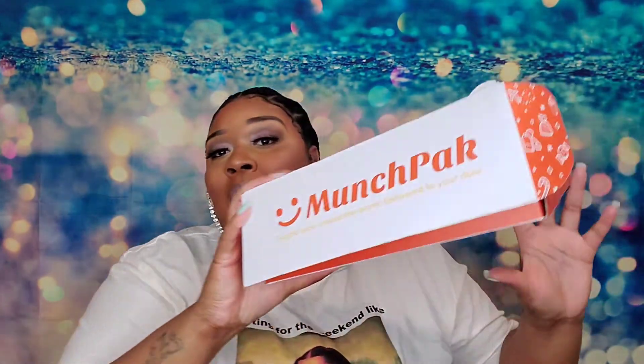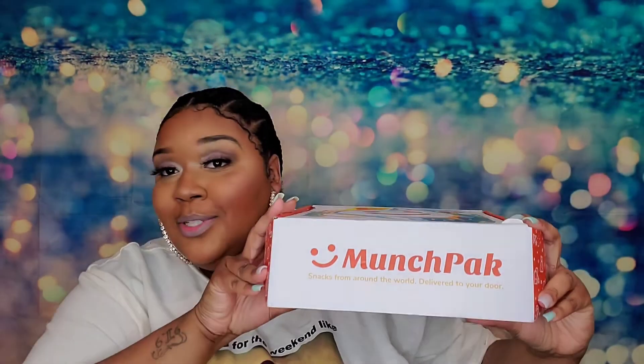That was my review of the MunchPack with international snacks from all over the world. And yeah, that was it. If you're interested, you'll have to go find them on your own — because this is not a sponsored video.